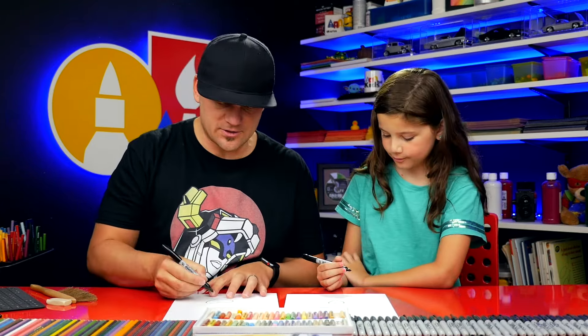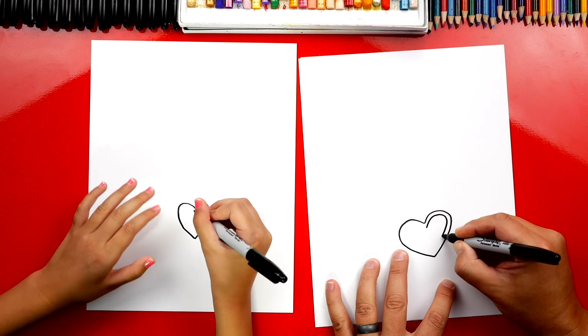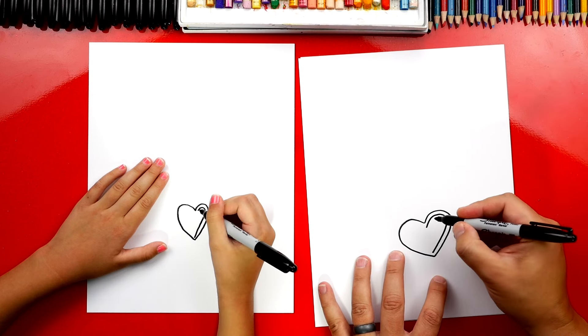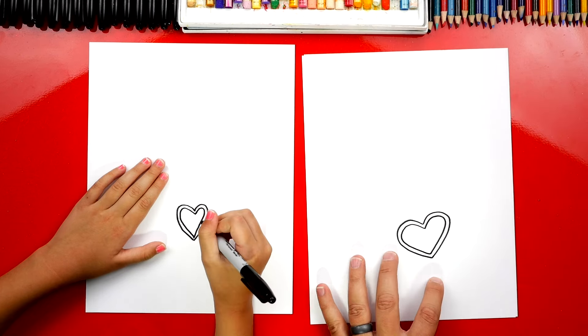Let's draw another heart inside of this one. We're gonna start right here at the top and just follow around the outside shape right next to it. Then let's do the same thing on the other side — just follow it around so we have a smaller heart shape inside of the first one.